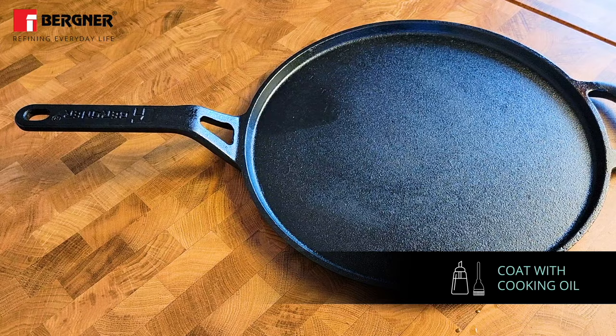Lastly, always keep them covered with a paper towel to protect them from dust.